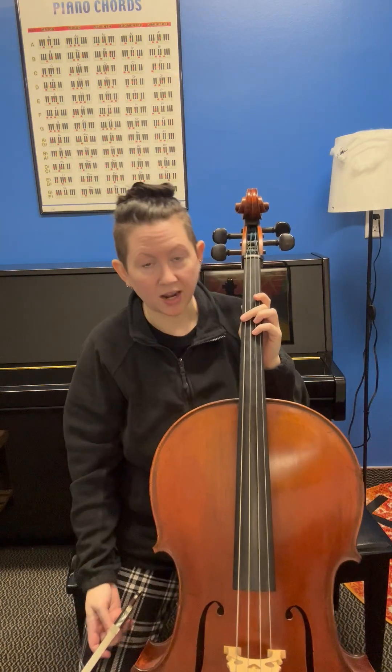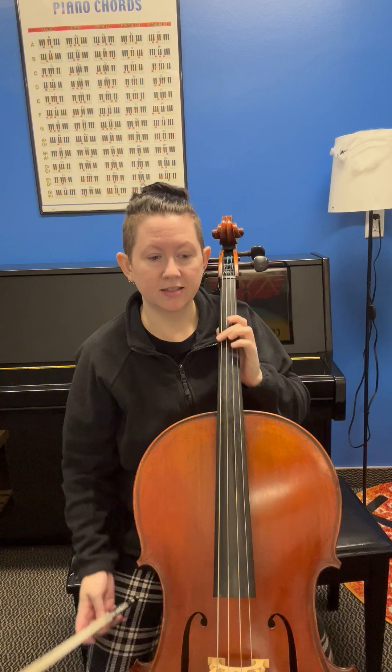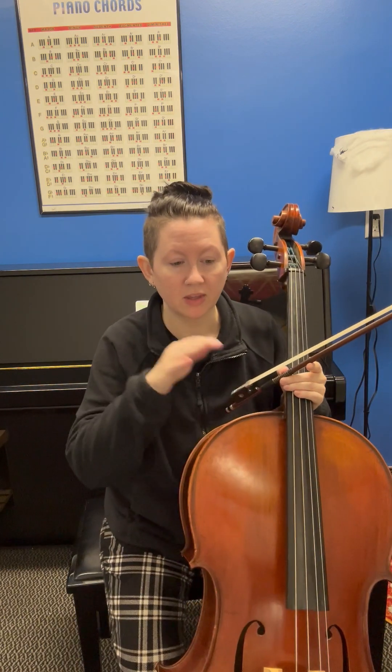We're going to work on Kol Nidre in the key of G. I did something with the metronome — I'll show you.